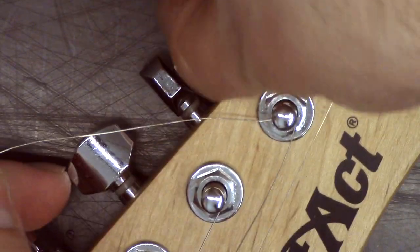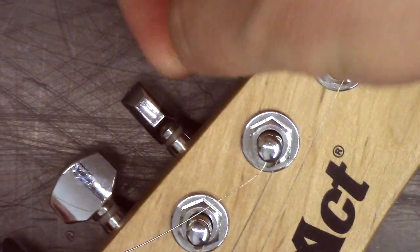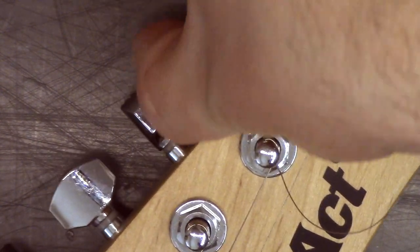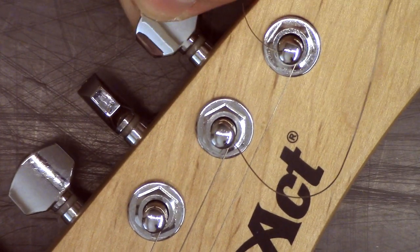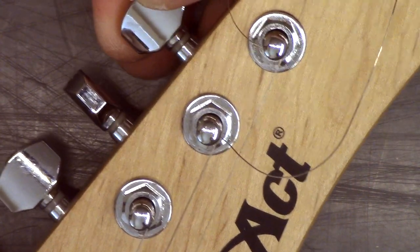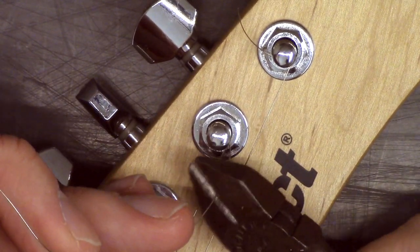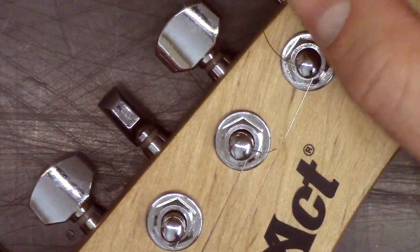Now we'll tighten the string. So obviously we've got some tuning. That's how you do it — that's how you change the string on a guitar. In the next video I'll show you how to tune a guitar. Hope that helps, thanks for watching.